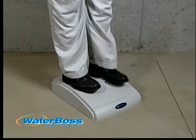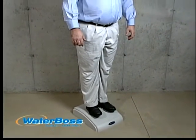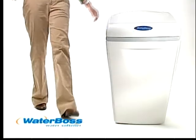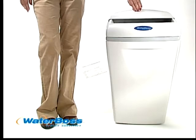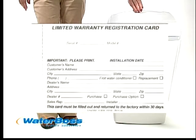You wouldn't try this with conventional softeners. You can see why Waterboss represents the strongest company and the strongest product in the industry today. No other softener at retail offers a warranty as long as Waterboss. Waterboss offers a full three years on the valve, including the electronics, and a full ten-year warranty on the media tank and cabinet.